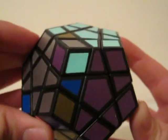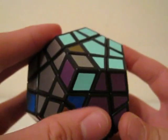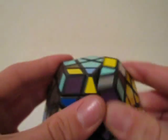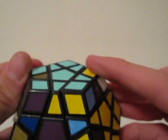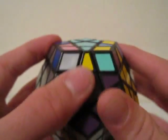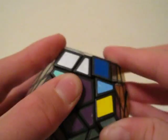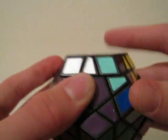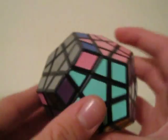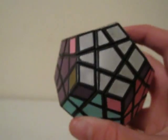Now you just repeat what you did. Do the counterclockwise cycle: U' R' U R U' R' U R. Move in, then do the clockwise: R' U' R U R' U' R U. And then you have your oriented corners.